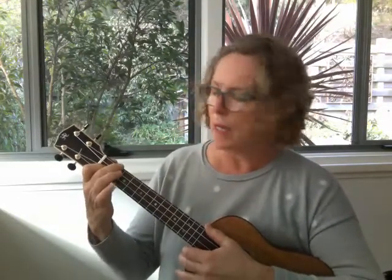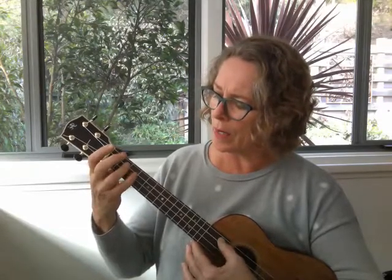To develop that F shuffle further, you can do something like this — adding that extra note. Basically these are the notes we're using on the third string: open, second fret, third fret. And I'm using the pinky there whilst keeping the F chord on, so you can play around with that.